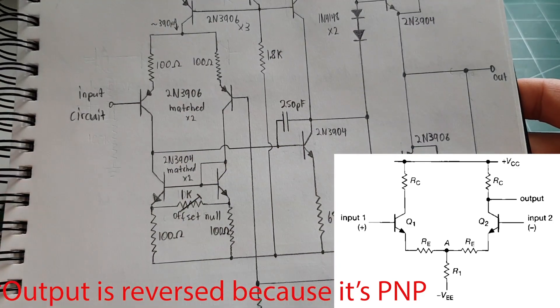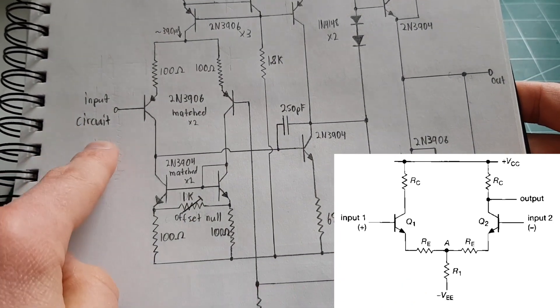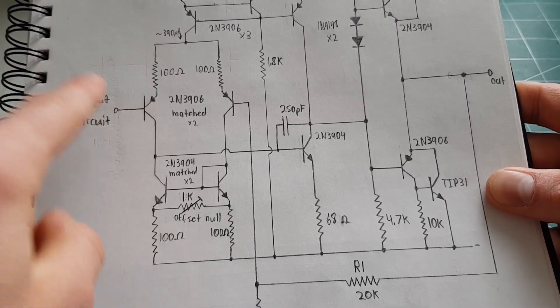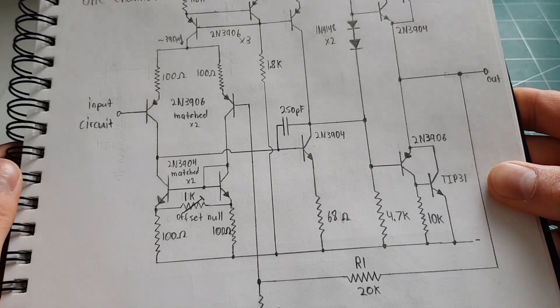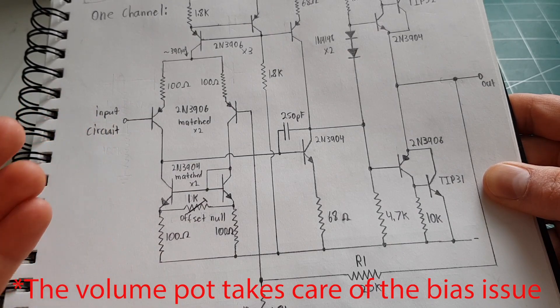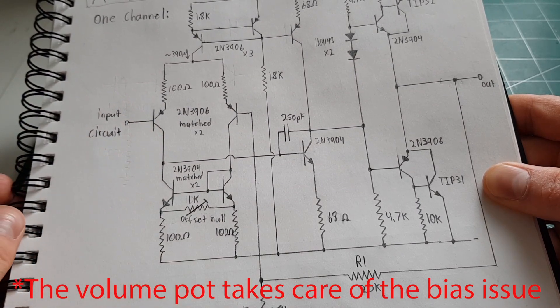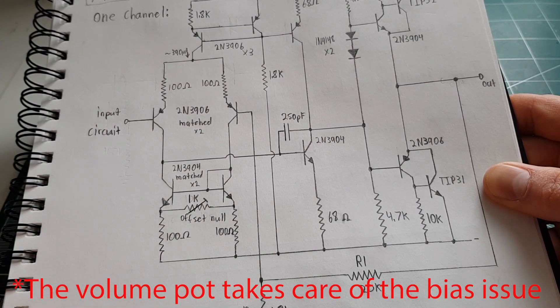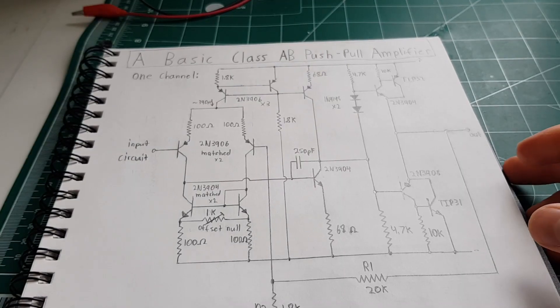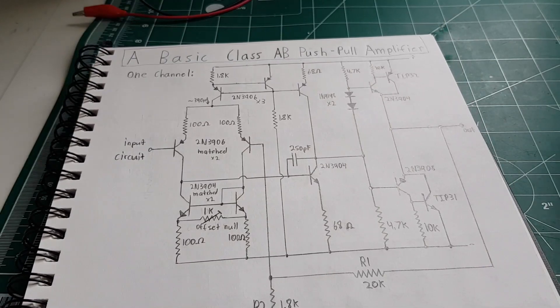The non-inverting input, the same as on an op-amp, is the signal input. I didn't bother putting any bias resistors on this — it's probably bad circuit design — but I haven't had any issues because when you're using this the plug's going to be in and it's going to have a path to ground through the device driving it. That's the main meat of the circuit, though there's other stuff I added.